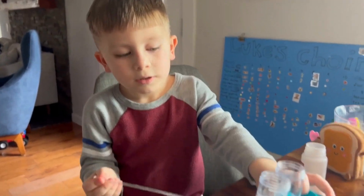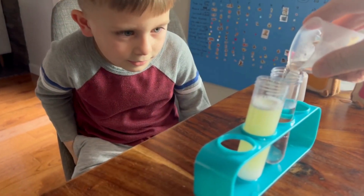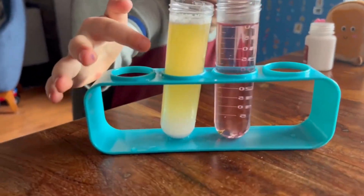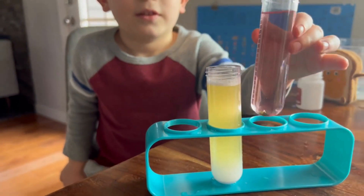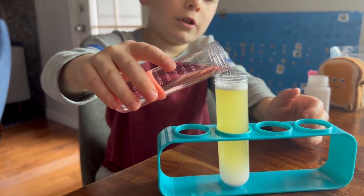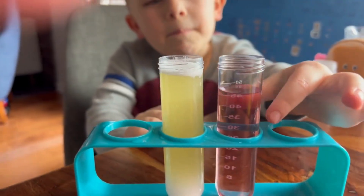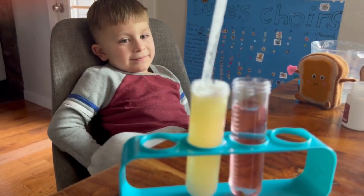So now I'm going to pour some of this in here and some of it in here. Let's see what happens. Did it change color? Oh yeah! So this is green and this is pink. It's kind of pink-purple, and then this is greenish yellow. The color-changing flowers changed the solution — the vinegar and the laundry detergent water. Let's see if we mix it a little better.